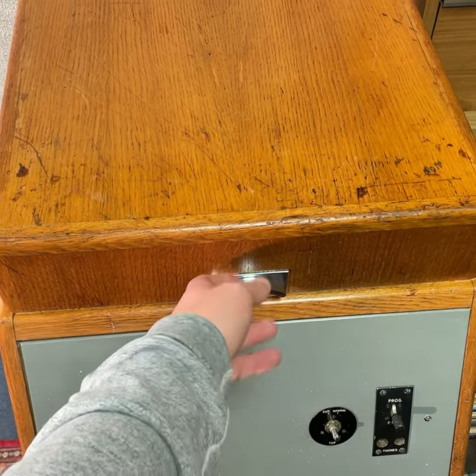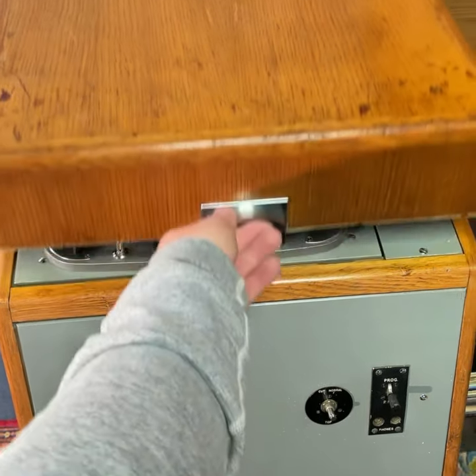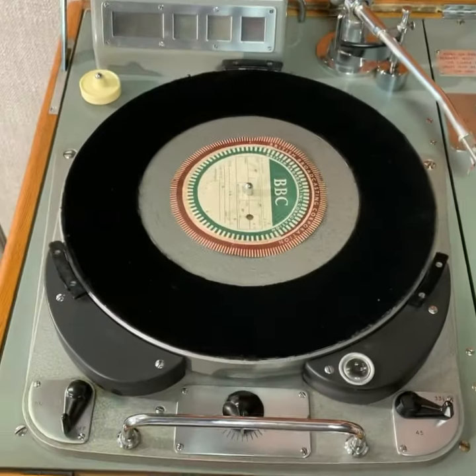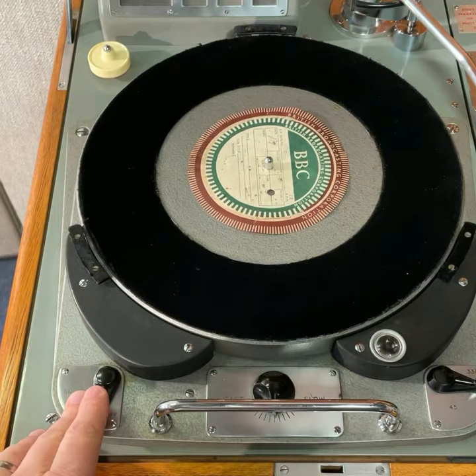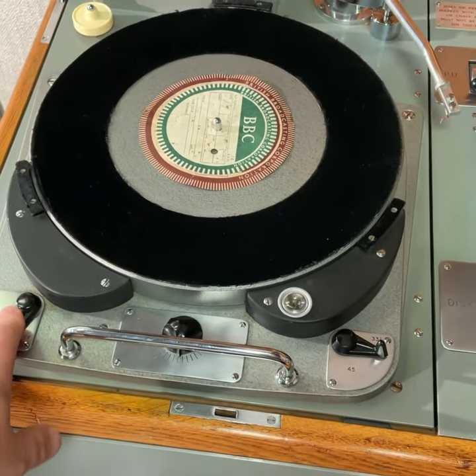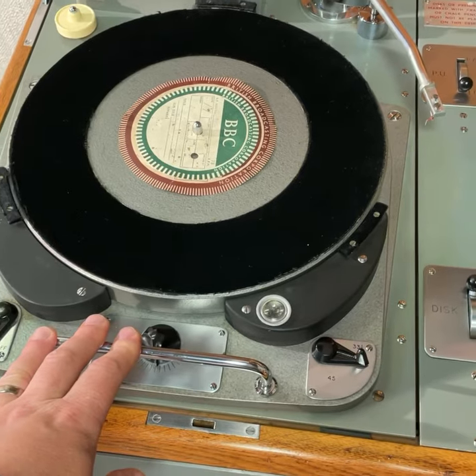Here we have a BBC DRD5. Let's have a look under the hood. The DRD5 was the first type of 301 used by the BBC, and it's heavily adapted for broadcast use.